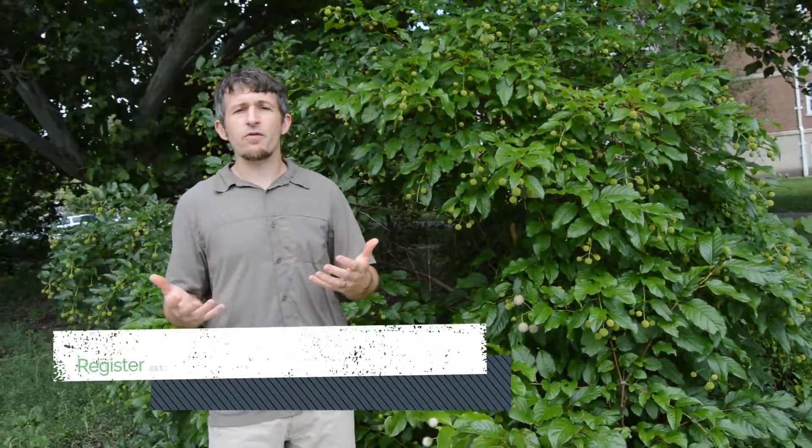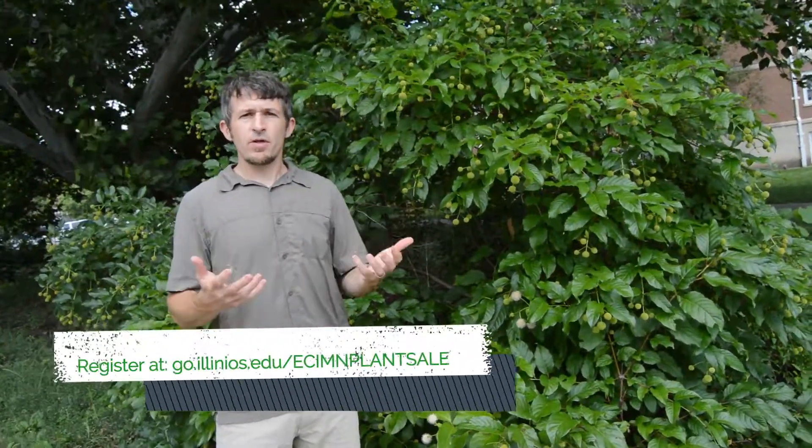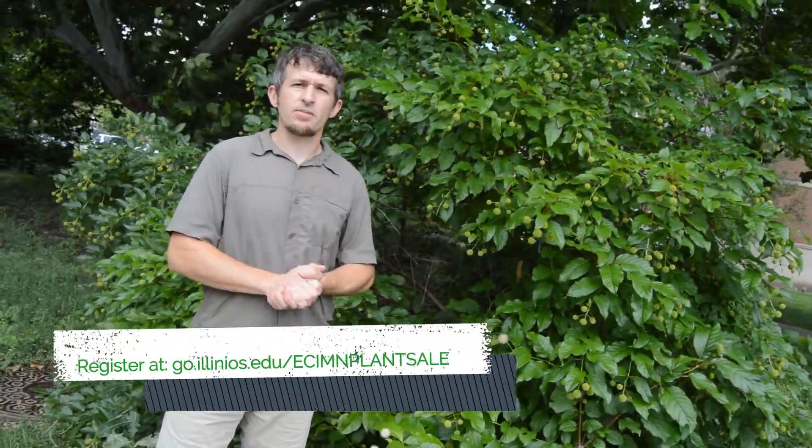So if you're interested in more information about this shrub or others in our native tree and shrub sale, please visit the East Central Illinois Master Naturalist website, where we have details about each individual plant and a lot more information.